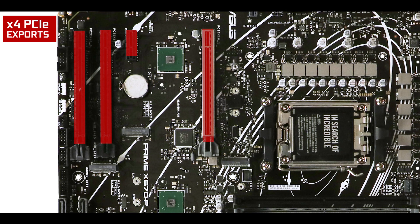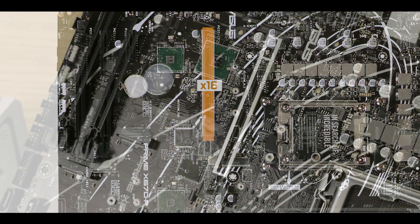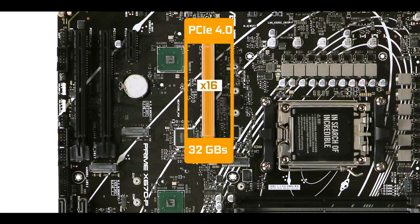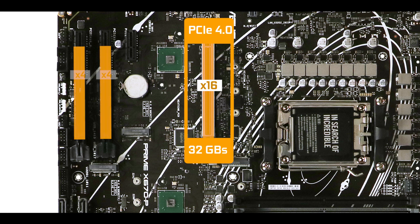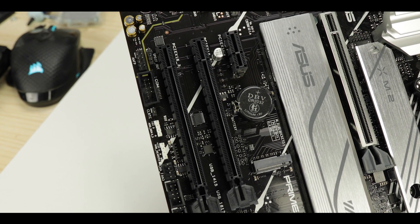Expansion-wise, we have four expansion slots: three x16 slots with different speeds and a single x1 slot. As usual, only the closest one to the CPU has 16 active PCIe lanes — this is where you want your GPU for optimal performance, hence the metallic reinforcement. Worth noting, it operates at PCIe 4.0 standard, meaning it can swap up to 32 GB per second of data. The two other x16 slots operate at only four lanes each but at a surprisingly fast PCIe 4.0 standard, meaning they could potentially run a second GPU — still 8 GB per second of data swap. I can easily imagine an RTX 3070 running at full potential on either of those.